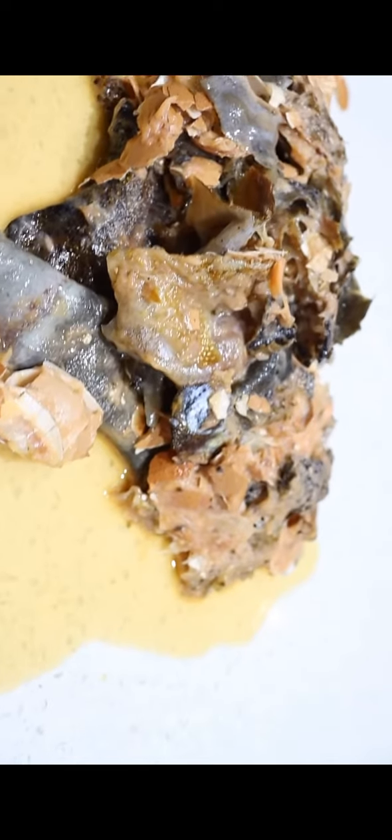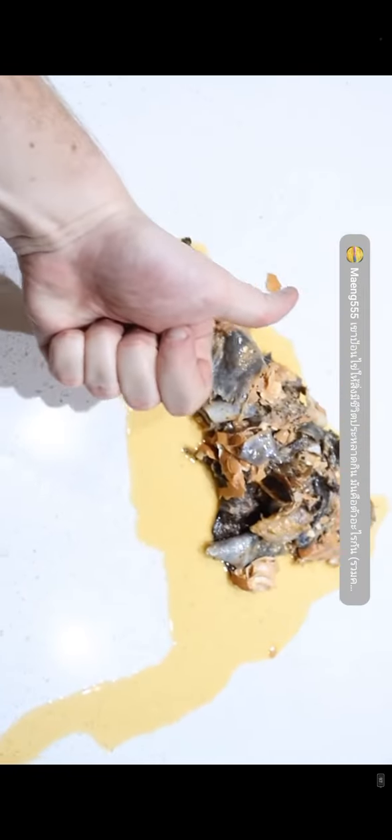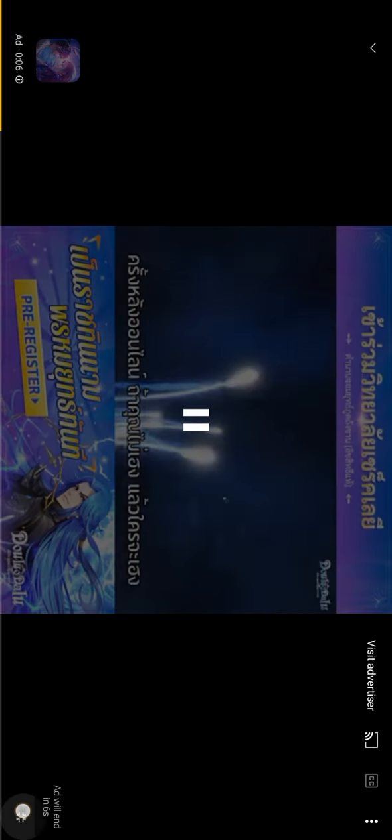The fish has been scanned, deboned and cooked to perfection.